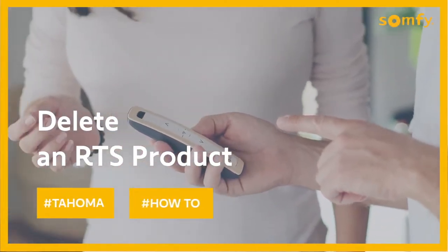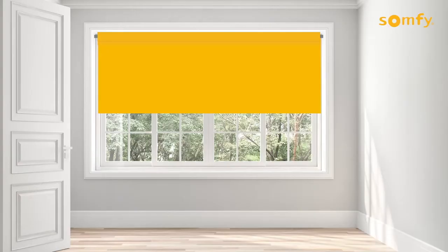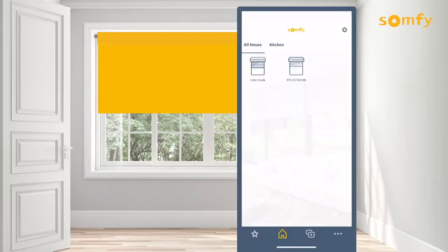Welcome to the Tahoma video series. In this short video you will learn how to remove an RTS product from your Tahoma system.